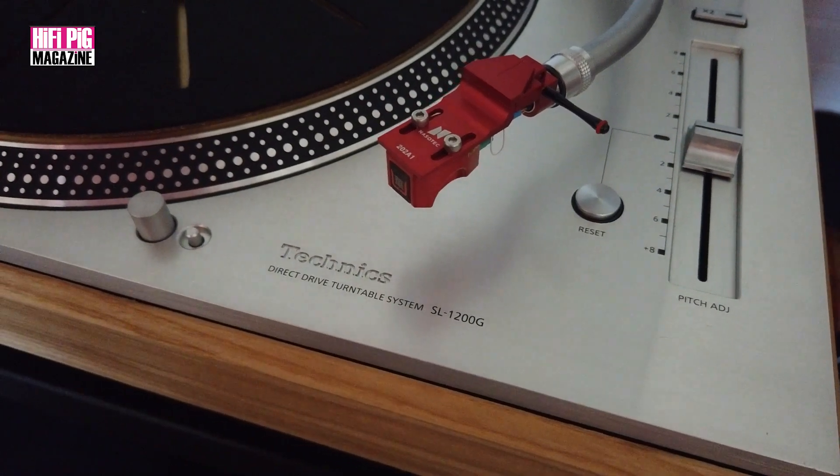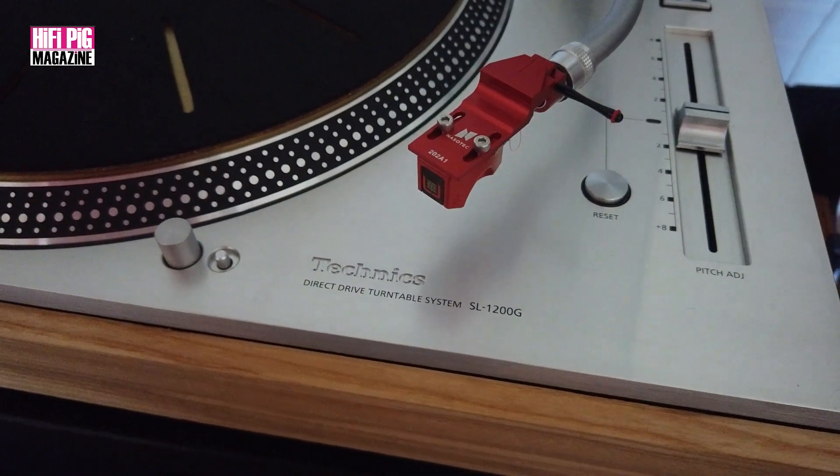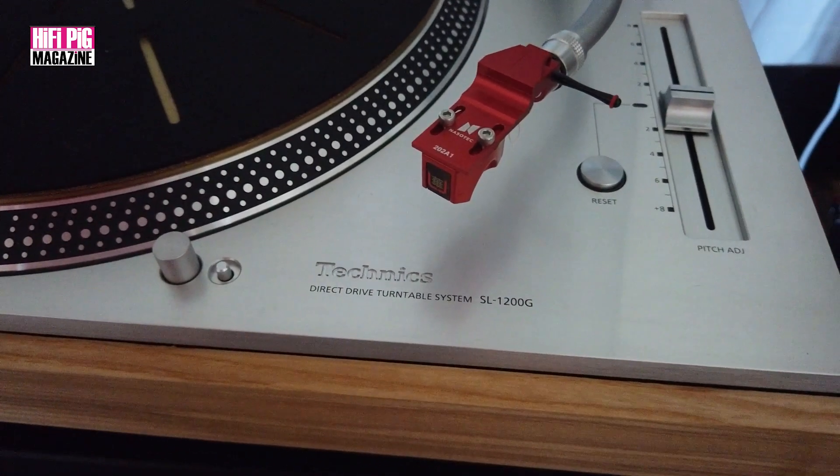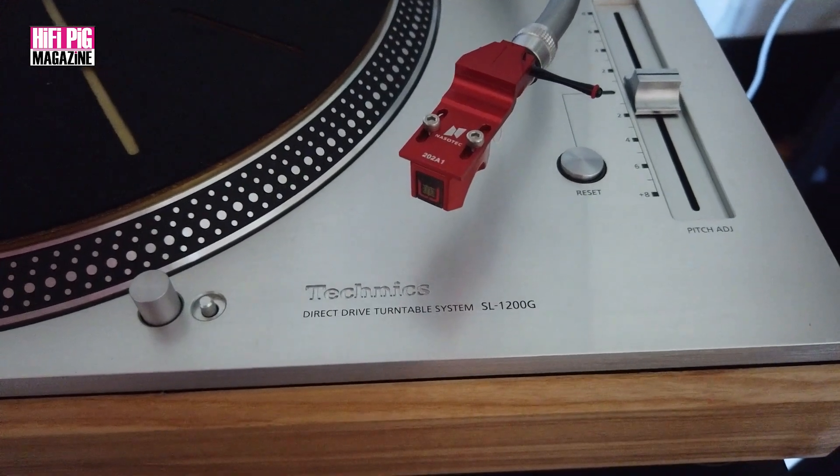The turntable sounds absolutely fantastic, but on top of that it's consistent. I don't have to mess about with balancing it, I don't have to mess about with changing arm geometries. I can put a new cartridge or a new headshell on there, get that leveled up.